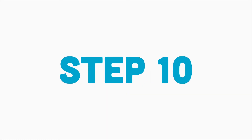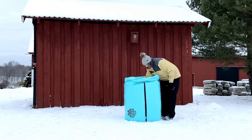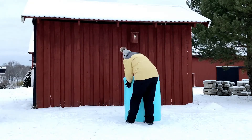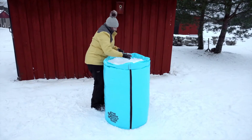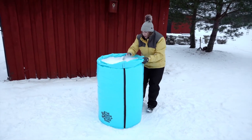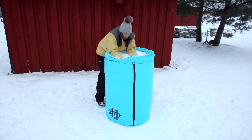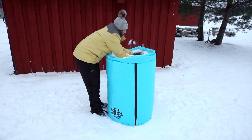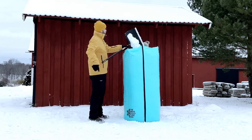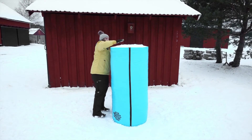Step 10: Continue filling up the bag with snow. After every foot or 30 cm of snow you put in, stop and pack the snow as hard as you can. The harder you pack the snow, the better — so don't hold back. When you reach the top of the bag, you're all done.